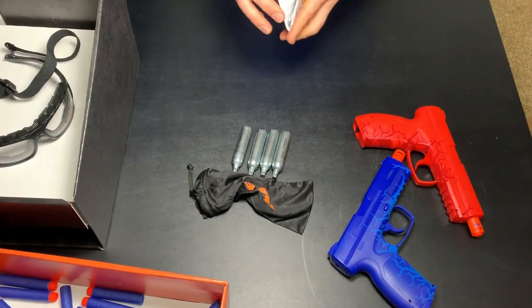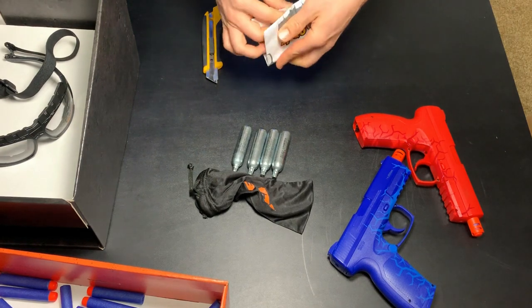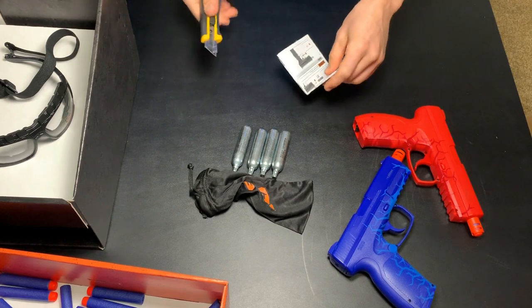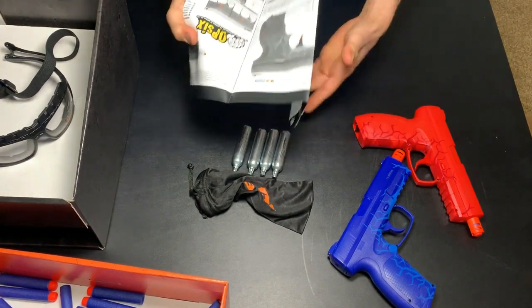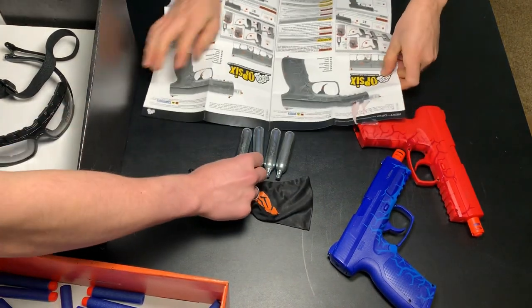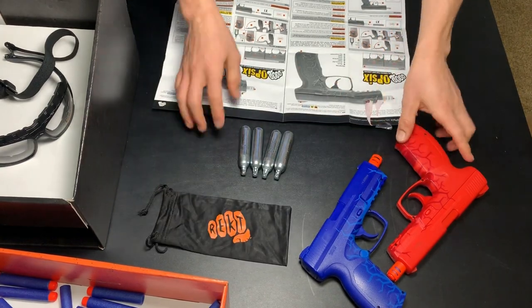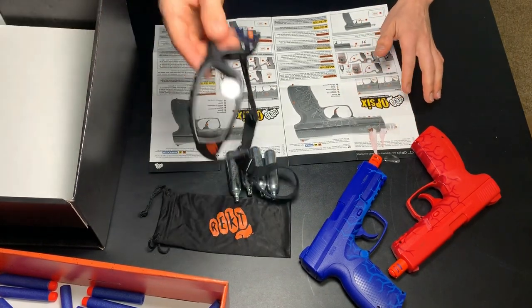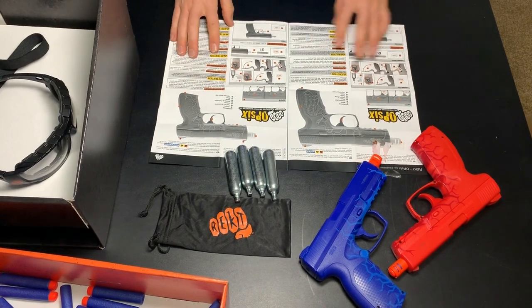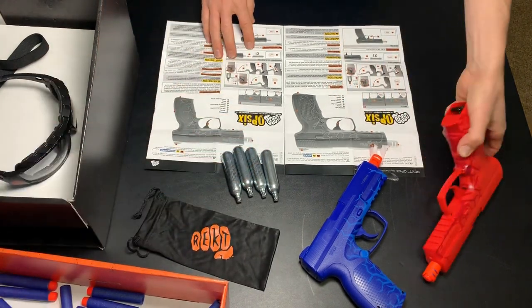Let's take a look at the instructions. So here are the instructions. This goes over the basics of seating the dart and then how to install the CO2 cartridges. And again everybody, when you are using any kind of air dart blaster in some sort of recreational activity, it is always a good idea to wear some safety glasses. This is how to properly load and install the CO2.